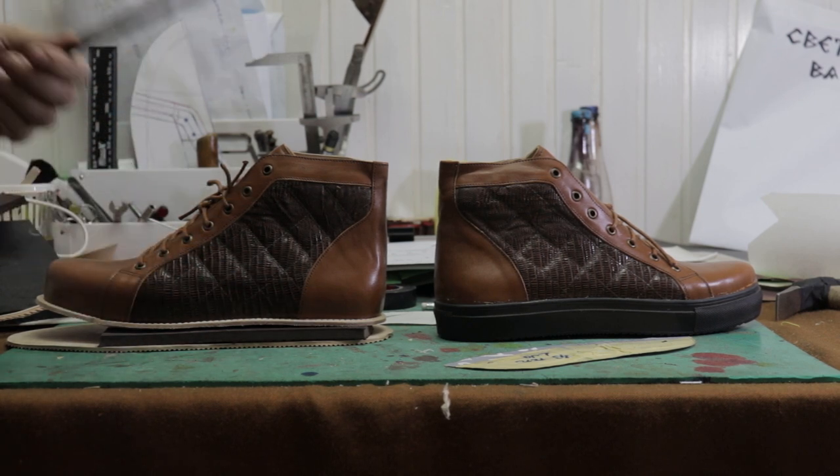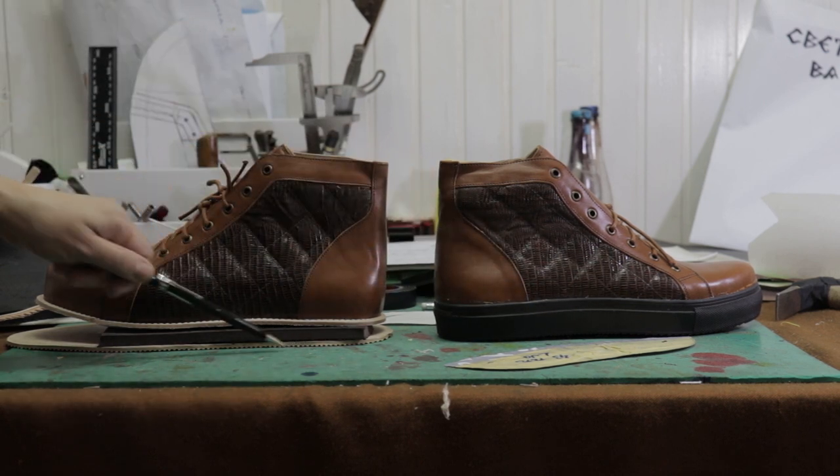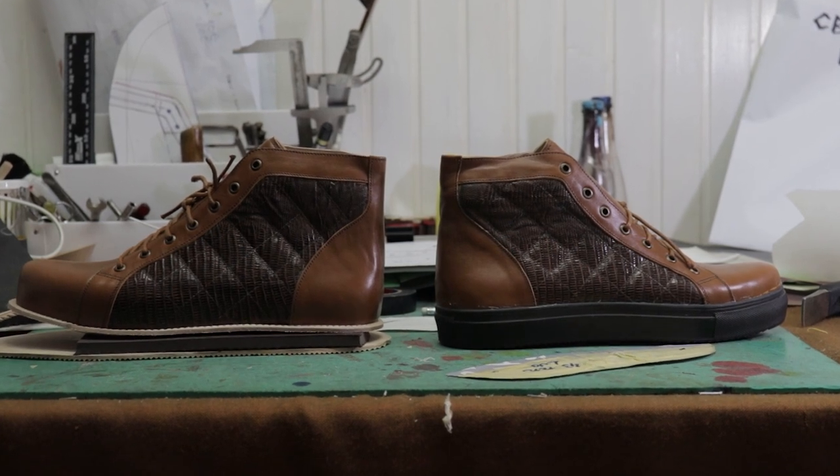Ewa Foam is a great option for you if you cannot find the special Vans soles. So you have this option, and it's very easy to buy these materials in any local store.